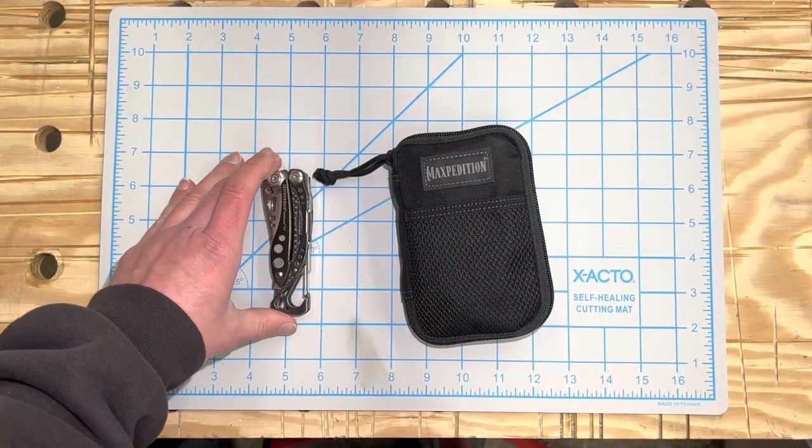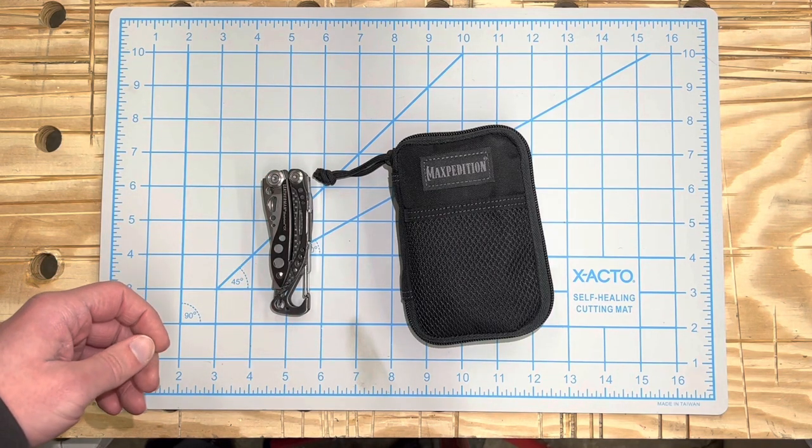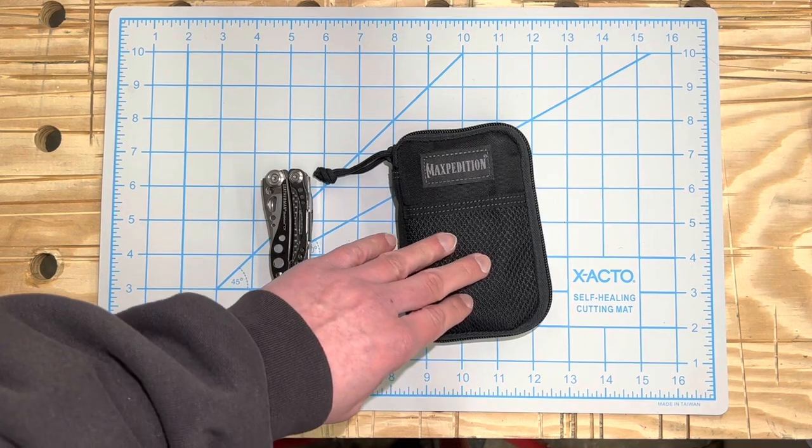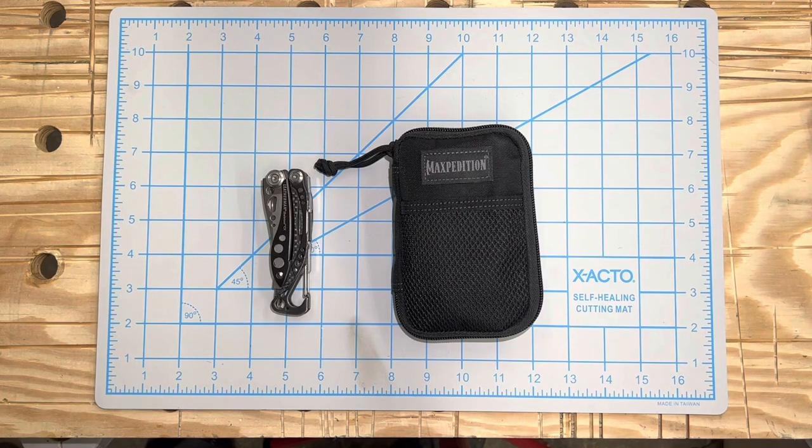I've been carrying a Skeletool just because it's lighter than a Wave or a Surge. I'm gonna put all the part numbers in the description of the video — let me know what you think. Thanks.